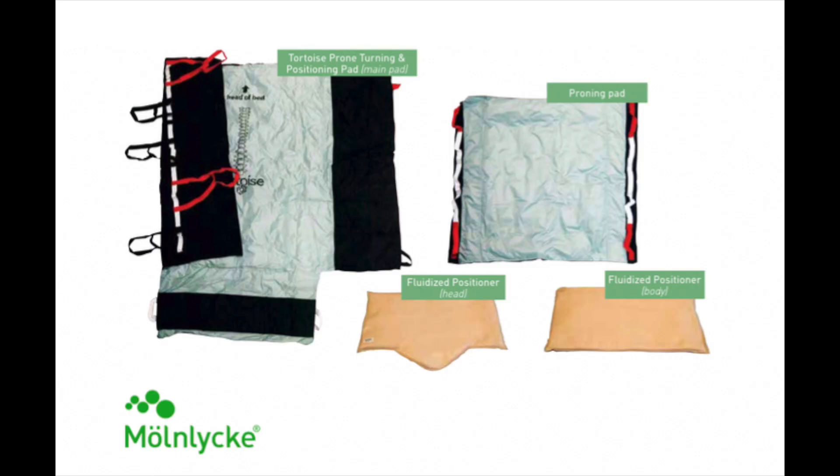This is the PRONE tortoise turning kit that we are currently using. The tail has an anti-skid strip to help decrease patient migration, and by folding it under, helps with pressure redistribution at the sacrum when in supine or at the hips when in PRONE. It also comes with one PRONE positioning pad that will be used to offload the chest. If the additional pad is unavailable, a pillow placed horizontally across the chest can be used in its place. The two fluidized positioners will be used to help with positioning the head and the lower extremities.